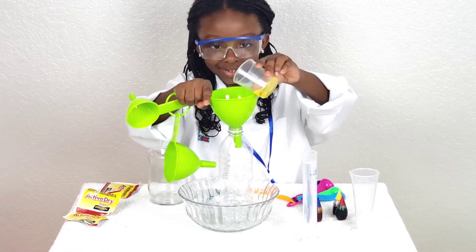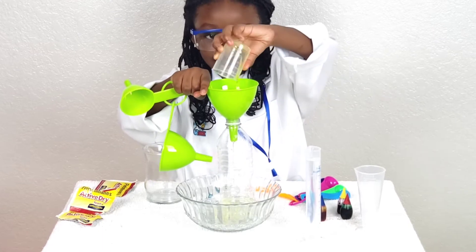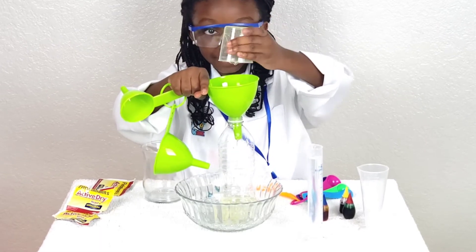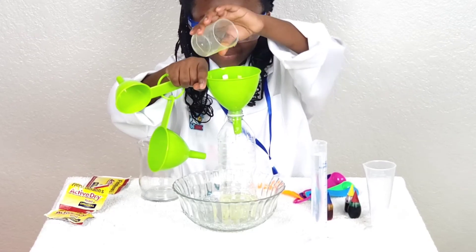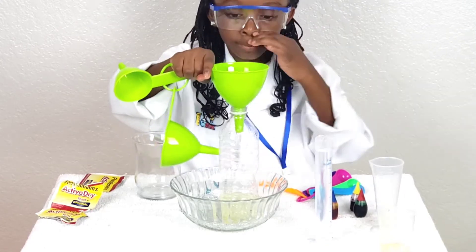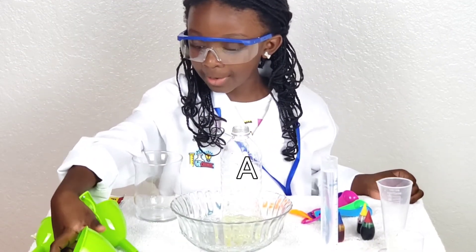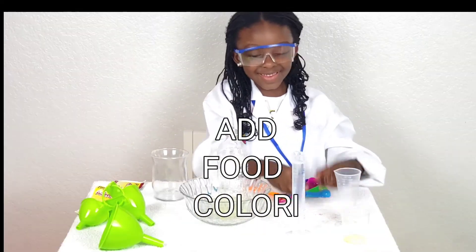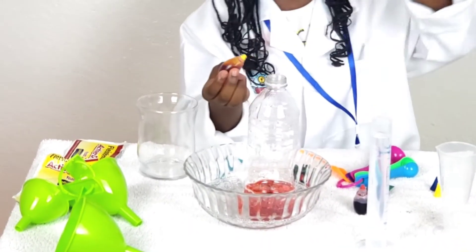Whoa, look at that! It's pouring in, guys. Okay, look at that. Let's see what I can do. You don't need to turn it, guys — you can just take it off. So this one is yellow.